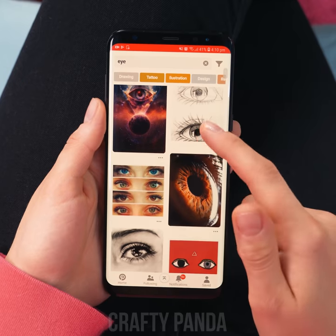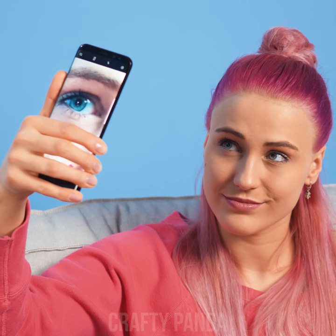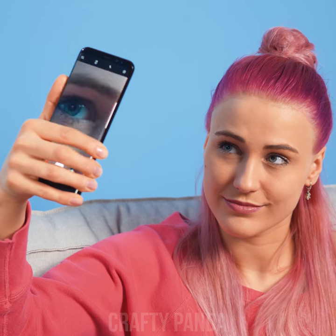While surfing the net, Emily stumbles upon an amazing macro shot of an eye. Does a close-up of my iris look like that as well? Well Emily, wanna check for yourself? We just need to zoom in a bit more. Whoops! You got a bit carried away now, didn't you?